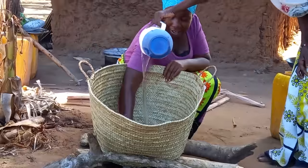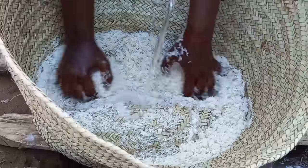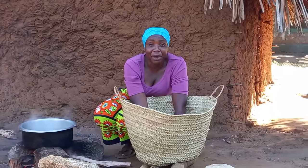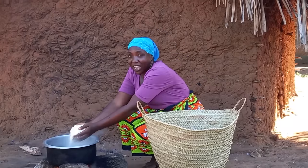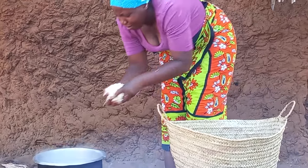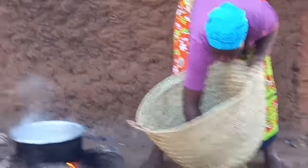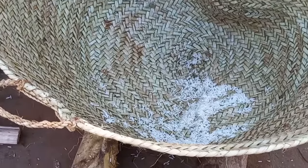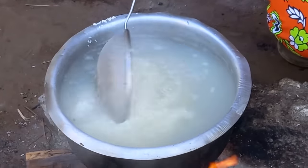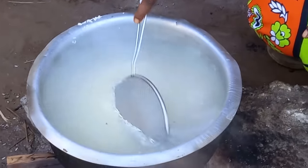This is another way of traditionally washing rice in our village. Let me know in your village how you traditionally wash your rice. I will then add my rice to the boiling salted water — remember, there is no oil.